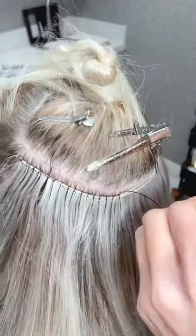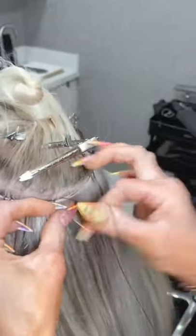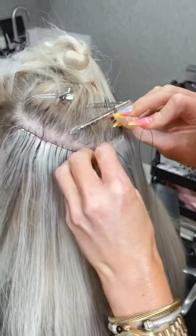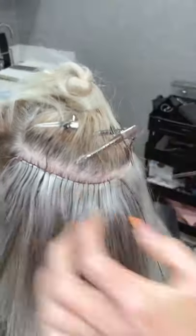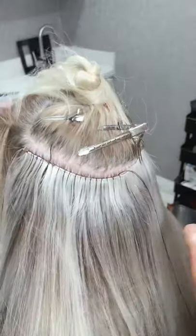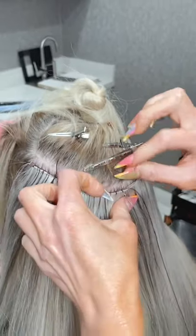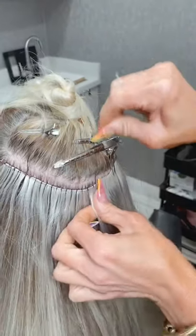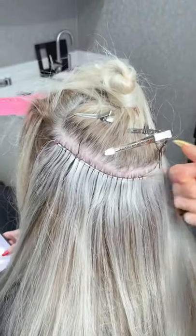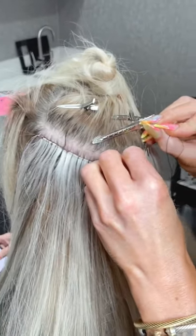Since this is hand-tied, could your clients possibly go eight to ten weeks with no maintenance? No — I would never recommend that, especially for someone with fine hair. I recommend every five weeks. I don't recommend going over five weeks at all — why would you? You get new hair every five weeks.